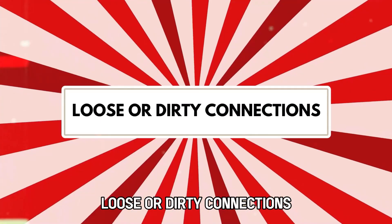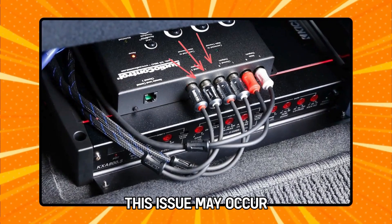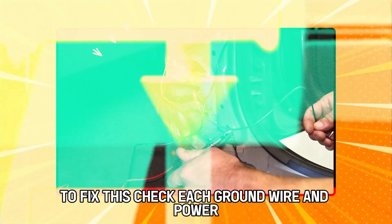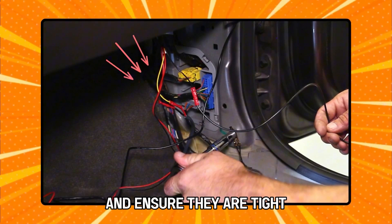Loose or dirty connections. If the connection between the car's audio component system and the amplifier is not secure, this issue may occur to prevent other serious problems from occurring. To fix this, check each ground wire and power connection. If necessary, clean the ground connections properly and ensure they are tight.